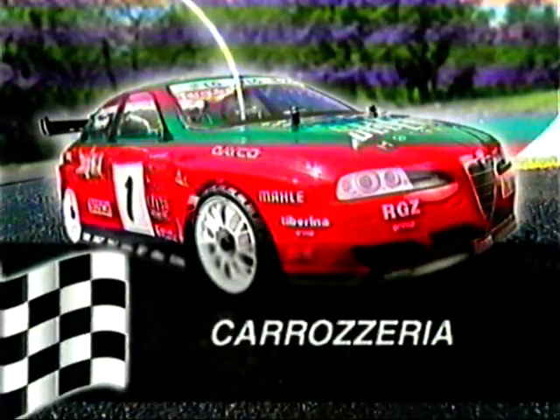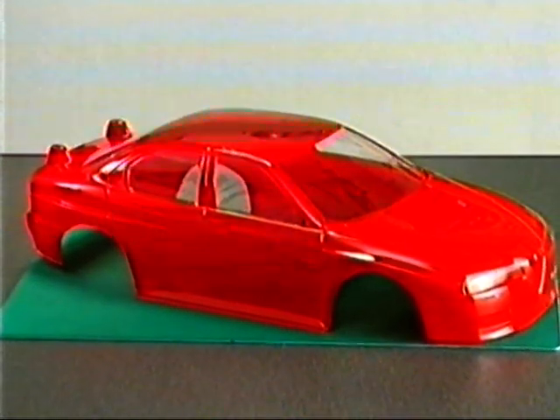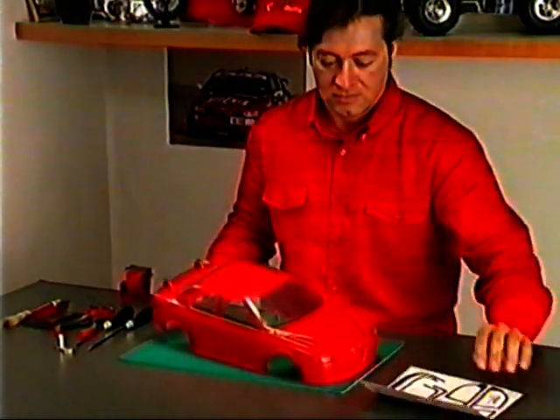Carrozzeria: la carrozzeria e gli adesivi per i vetri ricevuti con il terzo fascicolo vanno per il momento messi da parte, e utilizzati alla fine con l'applicazione delle decalcomanie.